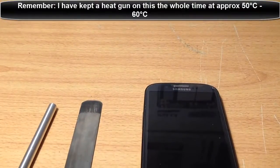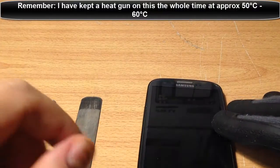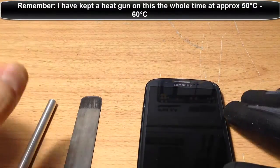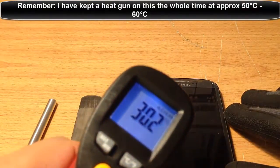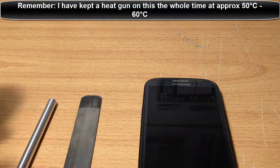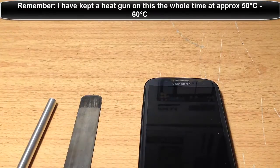You can heat it up slowly and hold it by hand, but this is the best way. I'm also going to show you during the actual fix the temperatures through this temperature gauge. It'll show you how hot the actual front glass should get, because you don't want to heat it too much or too little. So we'll get started now.